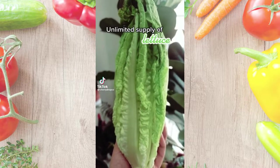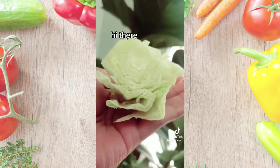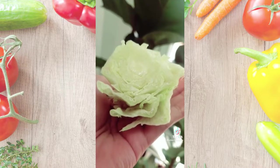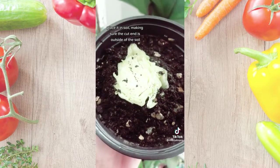Unlimited supply of lettuce. Cut the bottom of the lettuce off and place it in soil, making sure the cut end is outside of the soil.